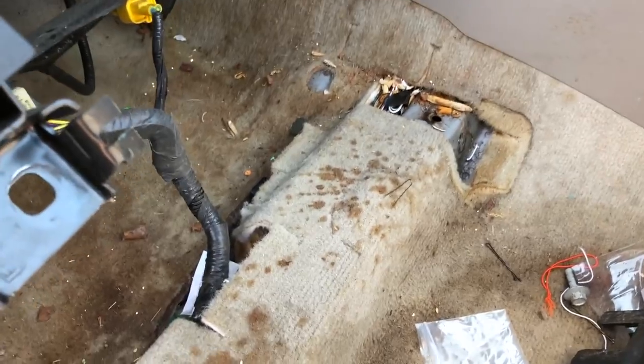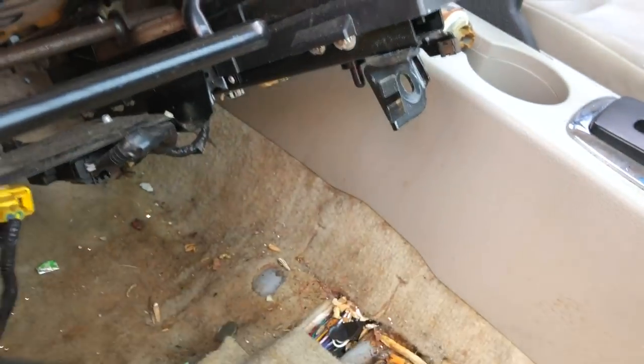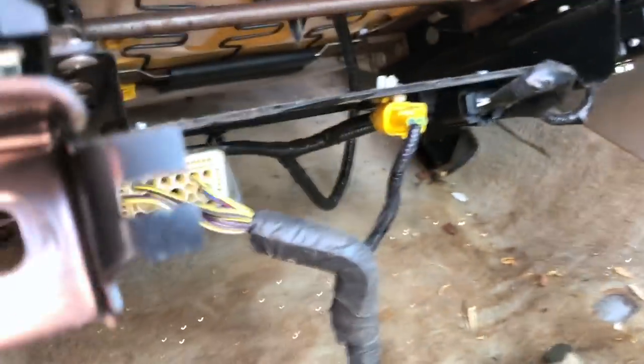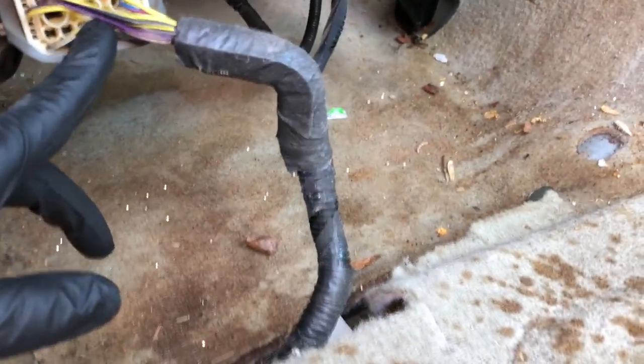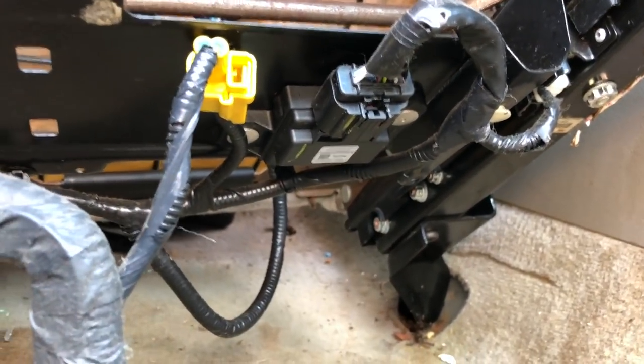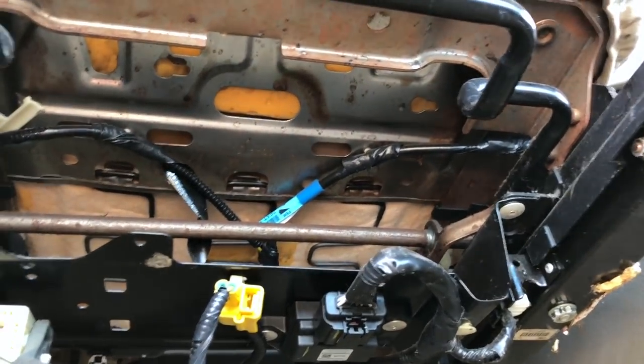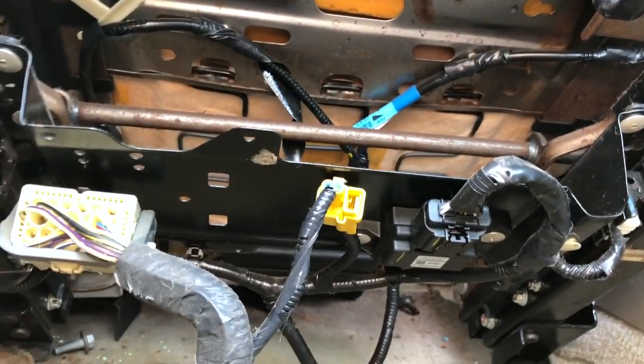The nasty stuff you find when you move a seat. I've got a penny stuck here hanging from nastiness. Anyway, you've basically got two sets of plugs — you've got this one here and then another one right here. The wiring from this yellow plug goes back to this, and I believe that right there is our occupant sensor. So I'm going to unhook all of this stuff — actually it looks like there's another one right here too. So I'm going to unhook all of these, make sure everything's nice and clean, then plug it all back in and hope for the best.